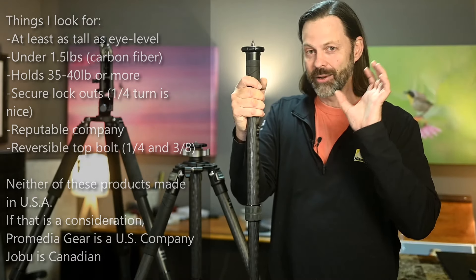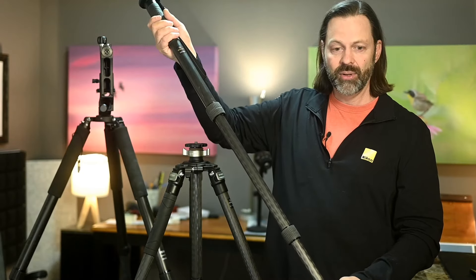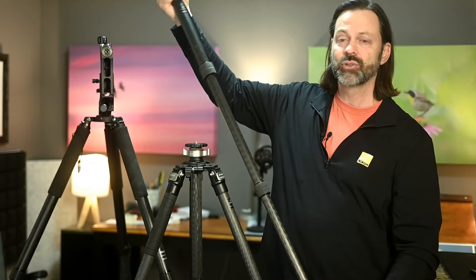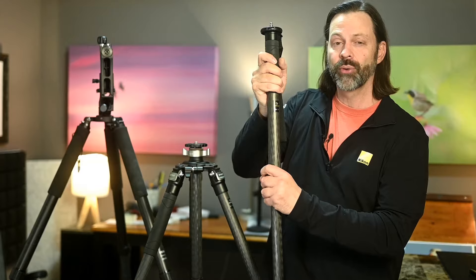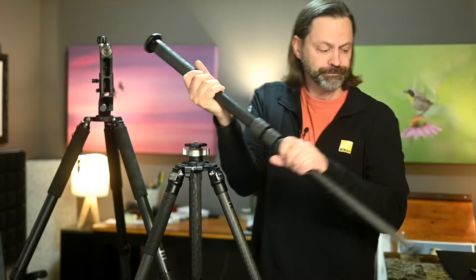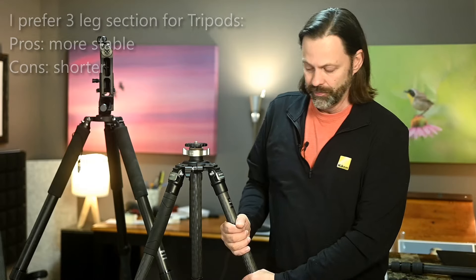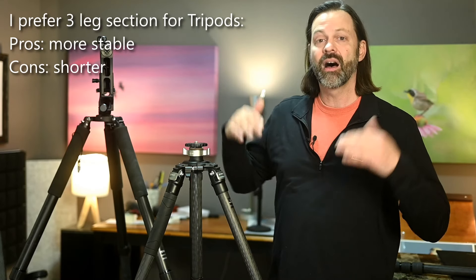That's monopods. Now remember, a lot of those same principles are going to carry over to tripods. I'm going to talk about those real quickly — let's start with leg sections. You're going to see tripods that come in three, four, or five sections as typical. I like three-section tripods, and for the same reasons I like fewer sections in the monopod — I think it's a little more stable, but what you are going to give up is height.